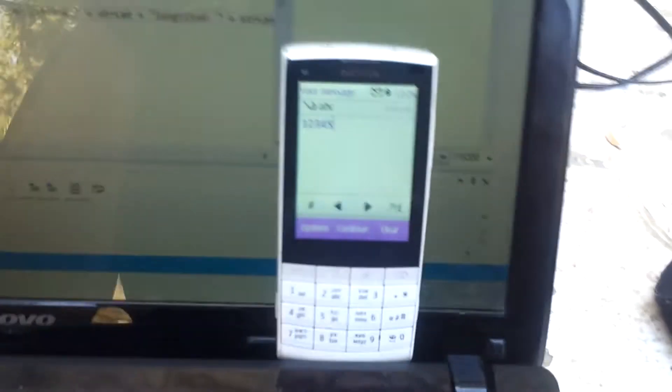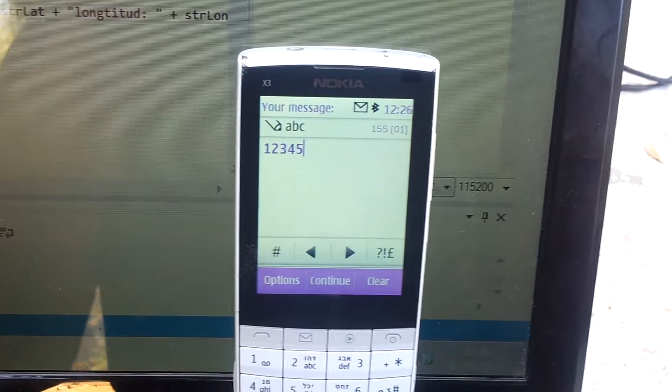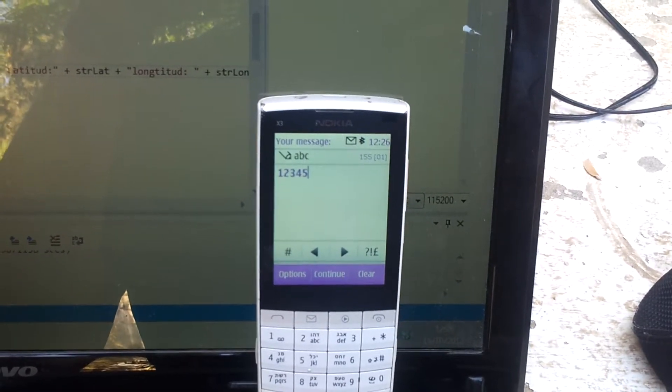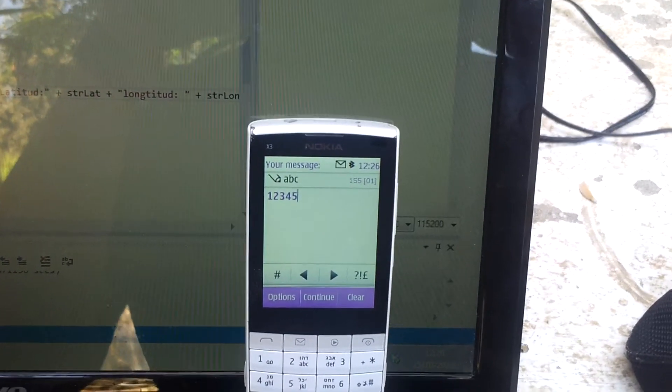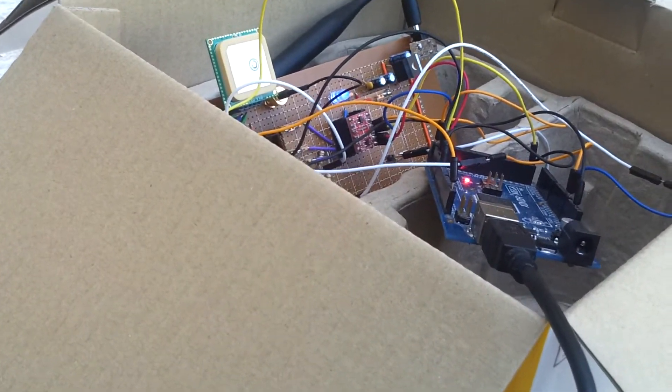The system works in the following way. It waits for an SMS to be received that contains a certain password — for now it will be 12345. When it gets the SMS that contains that password, it will send an SMS back that will contain the coordinates of the car and also a link to Google Maps that will show you exactly where the car is located, just by pressing it.